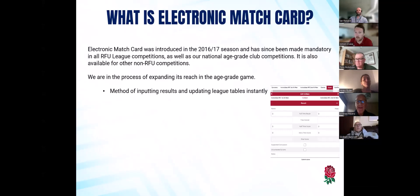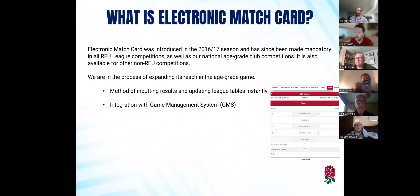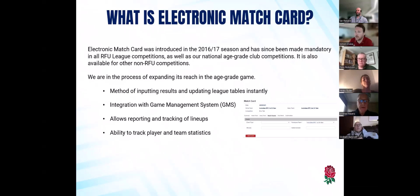It's a method of inputting results and updating details instantly — that's just a screenshot from the mobile version we'll go through soon. It's all integrated with GMS, which many of you in here are familiar with, and it allows the reporting and tracking of lineups, and also allows you to track player and team statistics — which is probably where we've done the biggest upgrade from last season.